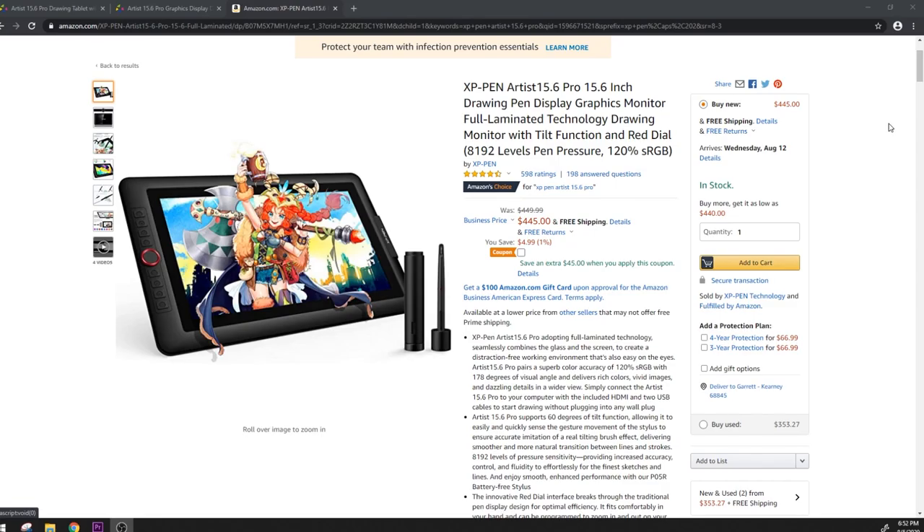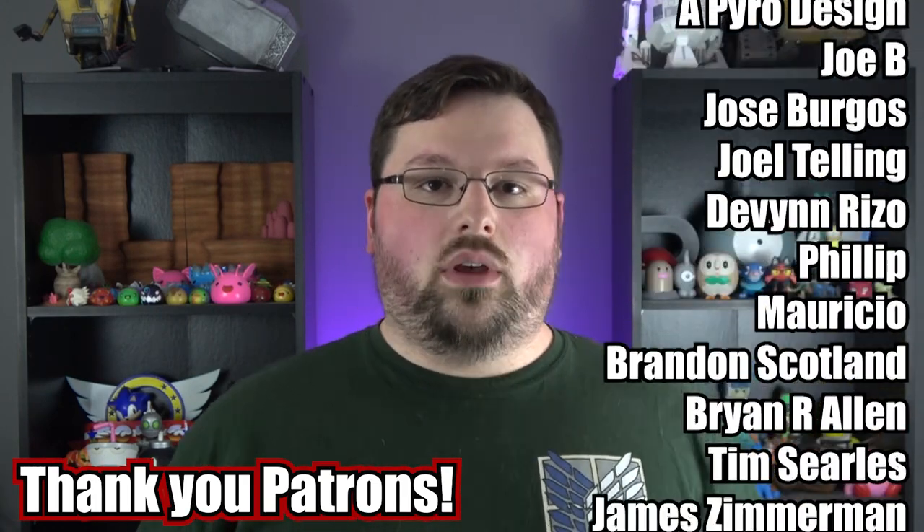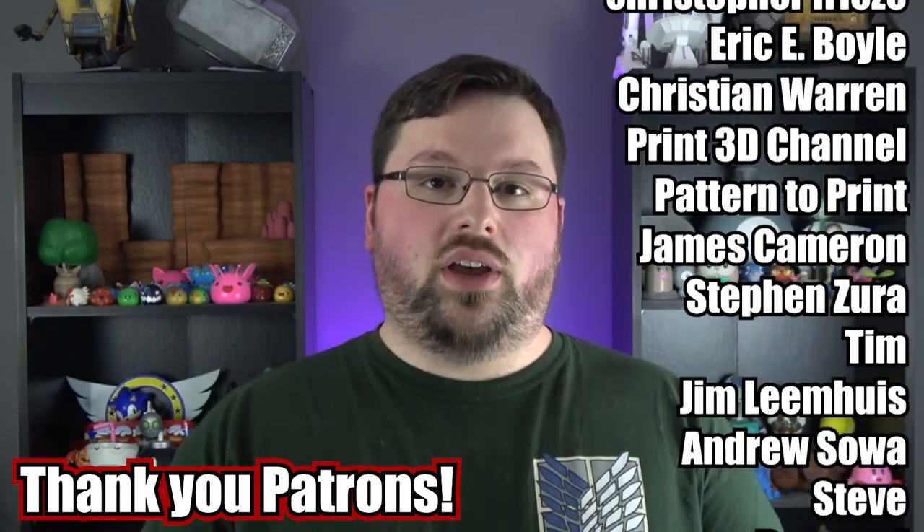Otherwise it has been a great tablet and it has been keeping up with Chelsea's insane workload. In closing, we really think this is a solid choice for a graphics tablet. If you're interested in checking it out, we'll put a link in the description — that is an Amazon affiliate link. One thing to keep in mind: I would definitely invest in a better stand for it. Thank you guys for watching. If you have any questions, leave them in the comments below. We do lots of 3D modeling on this channel — all the models you've seen in this video are ones we've created. Subscribe for more of that content, and you can join us on Patreon to get access to all of our files. Until next time, keep creating.